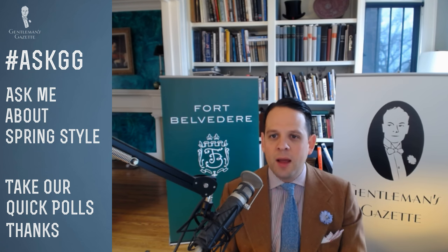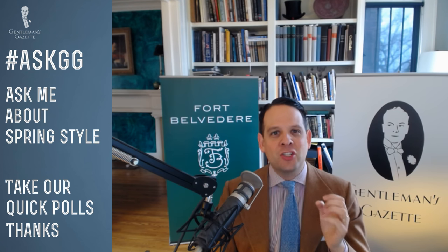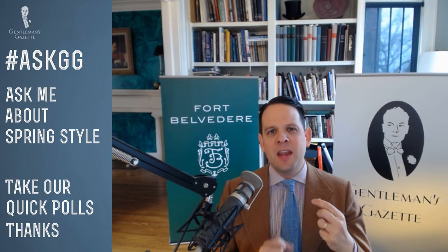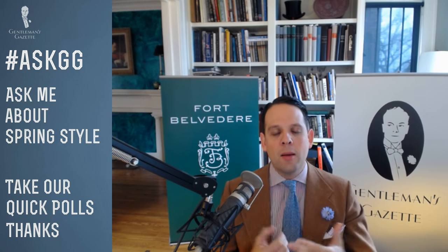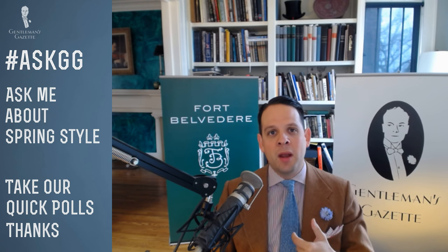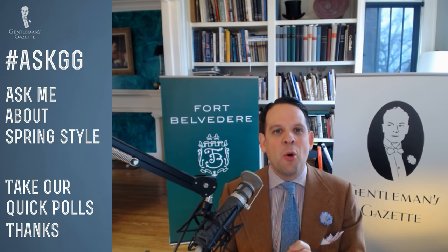Can I wear a vest and a bow tie and not look like a waiter? You basically mean a vest and bow tie with no jacket. Waiters these days often have a pre-tied bow tie and a vest that's not long enough, plus a belt. To nail the look, make sure your vest fits well and covers the waistband — meaning no belt. If it's single-breasted, leave the bottom button undone. Definitely get a self-tied bow tie — learn how in our how-to-tie-a-bow-tie video. Otherwise, I think adding a jacket looks more elegant.